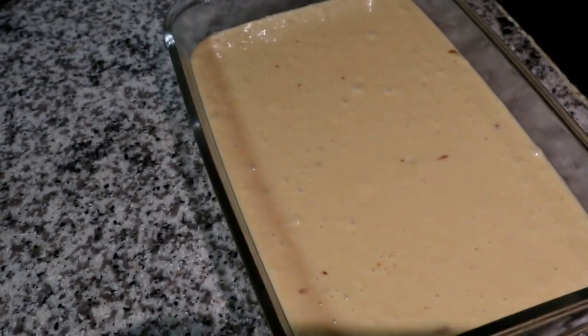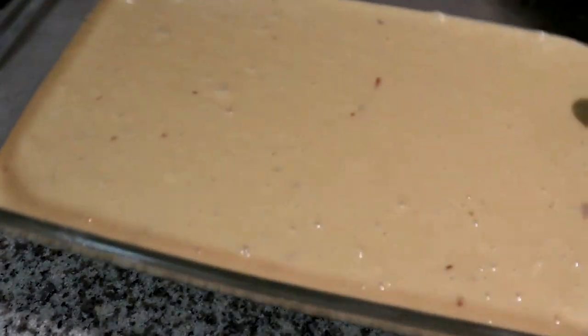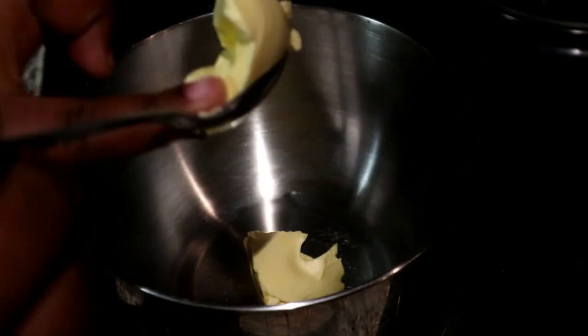Then I've added it to a baking tray. We need to preheat our oven at 180 degrees and we're going to bake this for 30 to 40 minutes, or until the top of your malva pudding starts to brown.